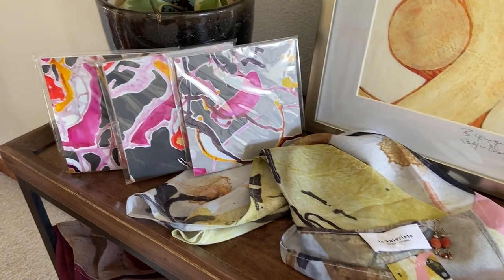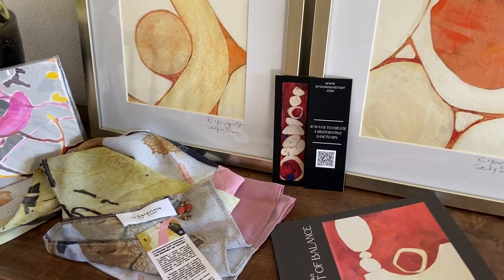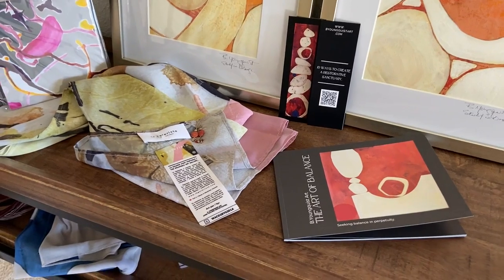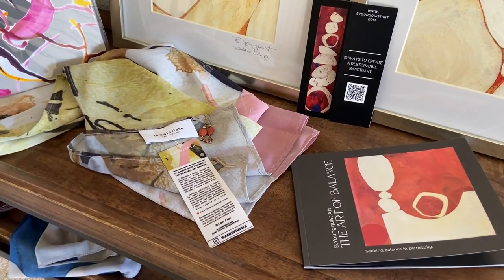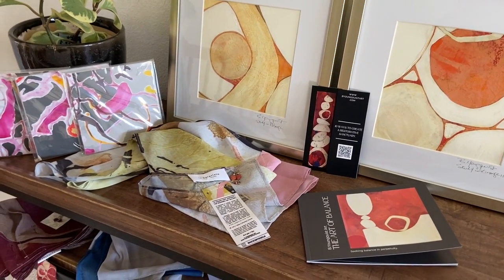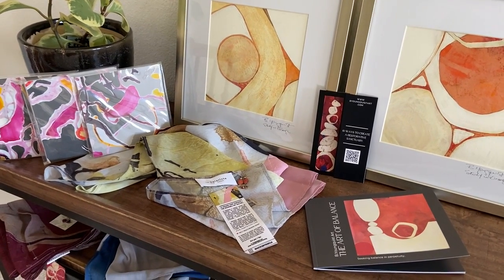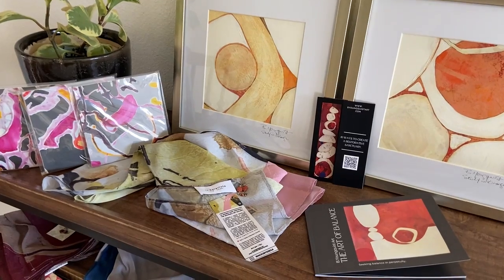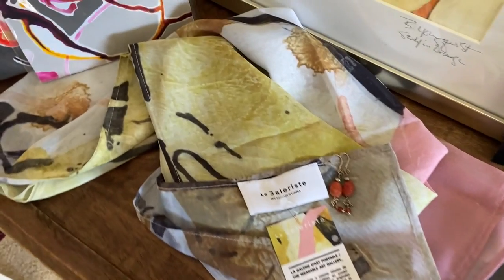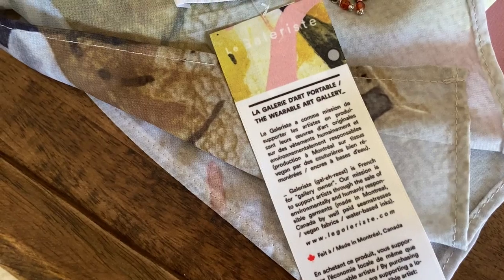You could give them all to one person, or perhaps keep one and give two. My thinking around this bundle is that I wanted to offer you options that would make gift giving a little bit easier. These bundles can be broken up in any manner of ways so that you can give them to a variety of people, or give all of them to one person — keep some, give some.